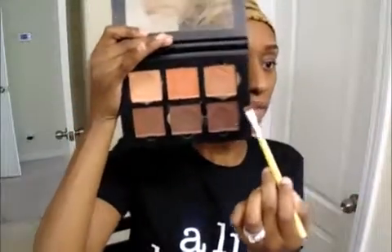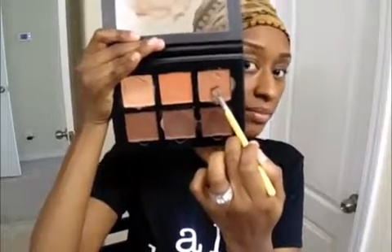To clean under my eyebrows a little bit, I'm going to be going in with my Anastasia Contour Cream Kit in the Deep Shades. I'm taking this color right here called Cinnamon, and I'm going to use Cinnamon to clean up under my eyebrows.